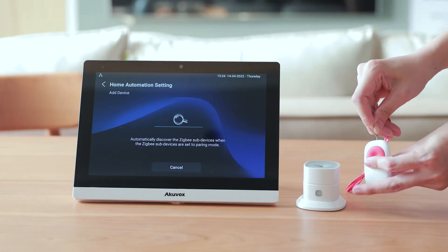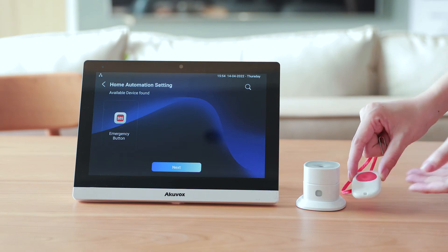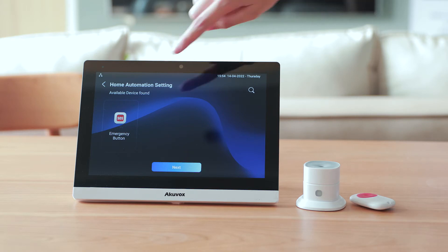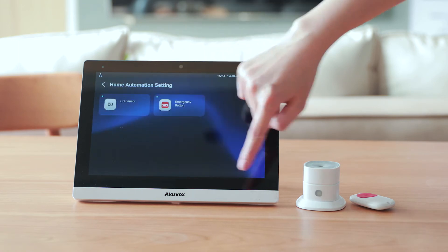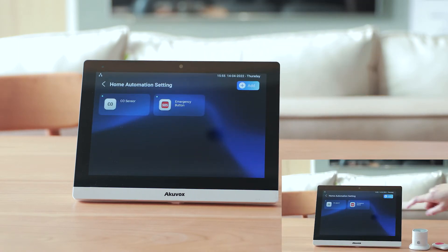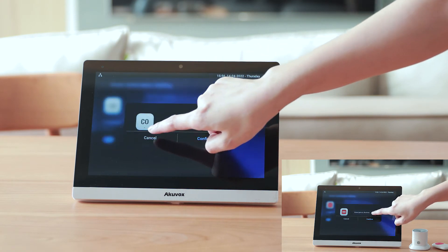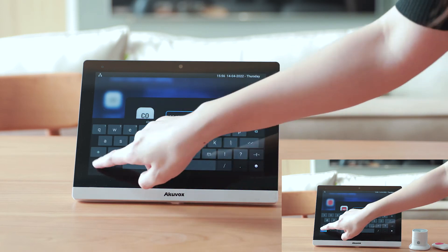You can reset the SOS button in the same way as you do for the seal sensor. Then wait until the device is paired with C319H successfully. Choose the paired device, then click next. Choose the location as kitchen and rename the sensor. Click confirm to save.